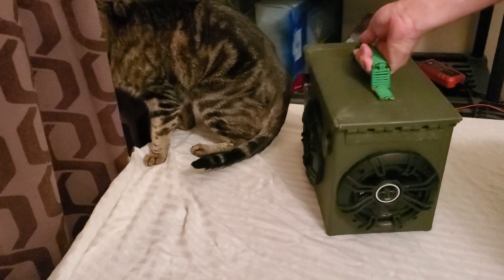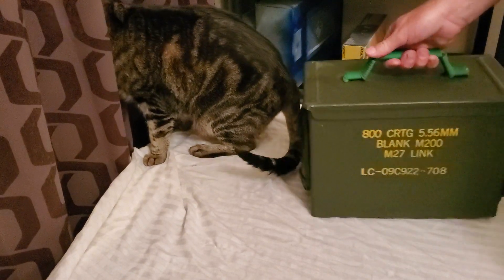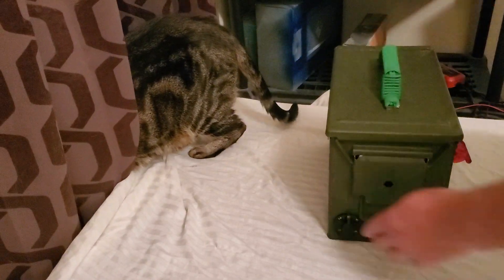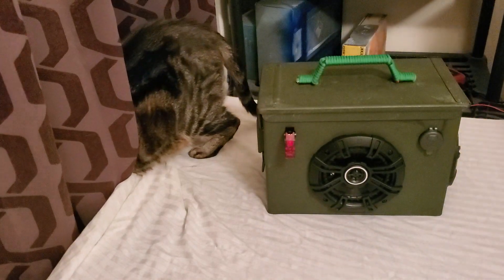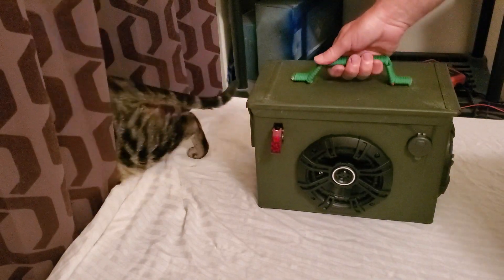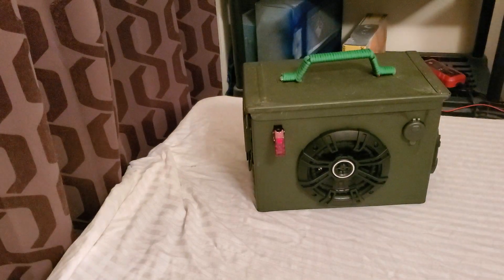And of course, we have our other five and a quarter inch speaker on the side. This one here is a real used ammo box, as you can see. And of course, we have our power port here on the back. And we wrapped the handle in paracord for two reasons: number one, it keeps the handle from rattling. Instead of gluing it into place, I put the paracord on there — makes it look nice, makes it a lot more comfortable to carry.